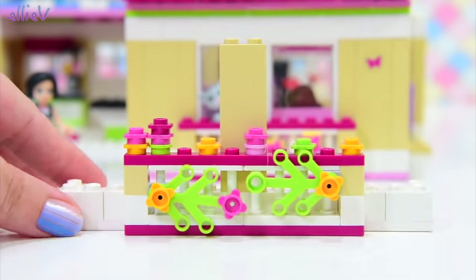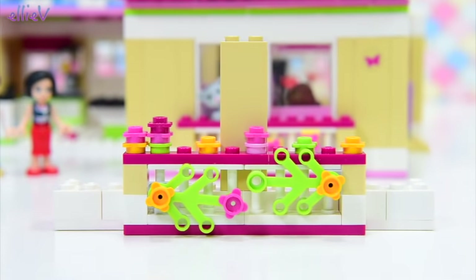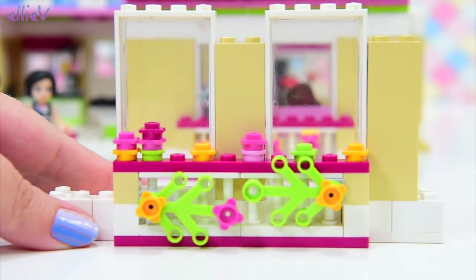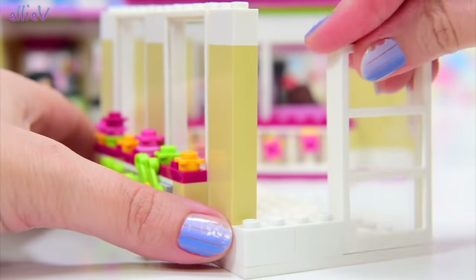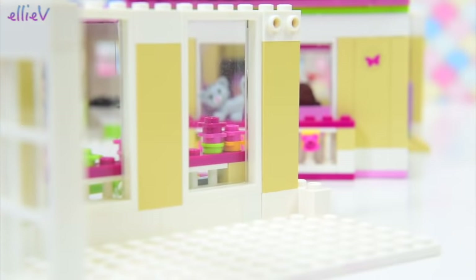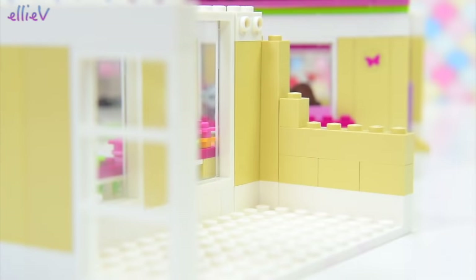Next up, we need some nice big picture windows because that also matches. These windows are a little bit scratched — they're not the newest — but they're still going to let enough light in to make it really pretty and airy looking inside. Now we've just got to put some walls on, another big window on this side. And on the other side, we are going to build it up a bit with some of these bricks that have got the inward facing studs so we can actually hang things off the wall.